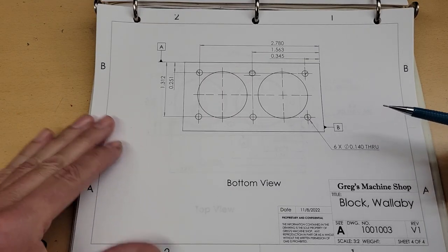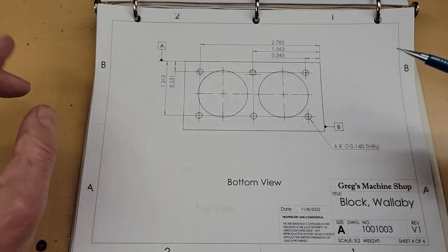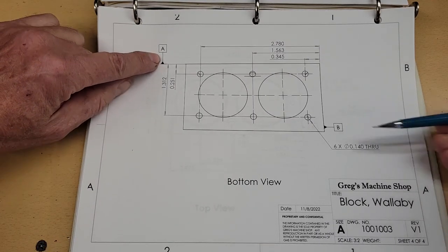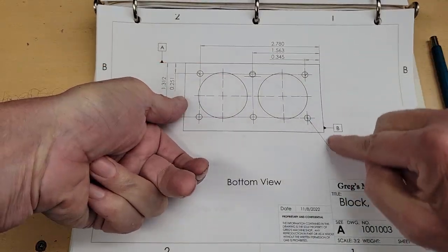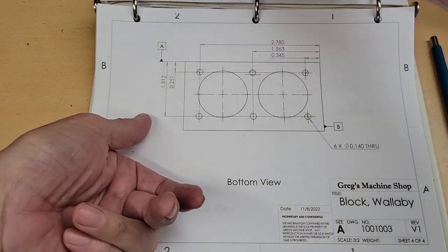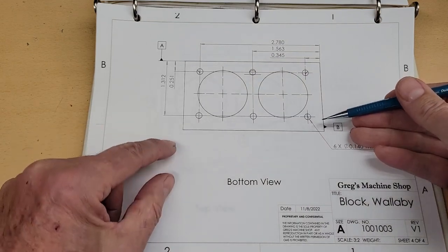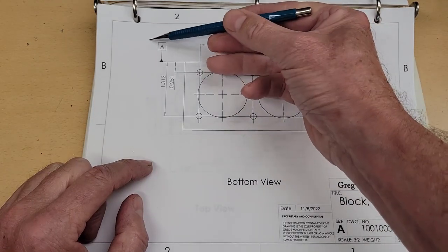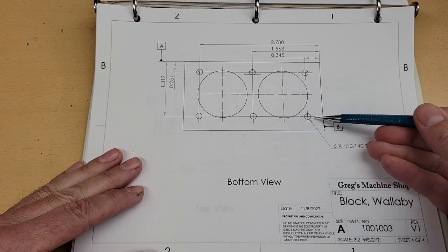Now we're going to flip the part over and drill the last six holes to complete the Wallaby cylinder block. The most important marks on this page are the datum marks. We've taken the block and rotated it, maintaining the front pointing in the same direction and flipping our datum from facing us to facing backwards. We want to touch off on the exact same datums to drill these holes, to maintain the relationship between these holes and the holes that have already been drilled. Remember the datums and remember to touch off on the correct surfaces.